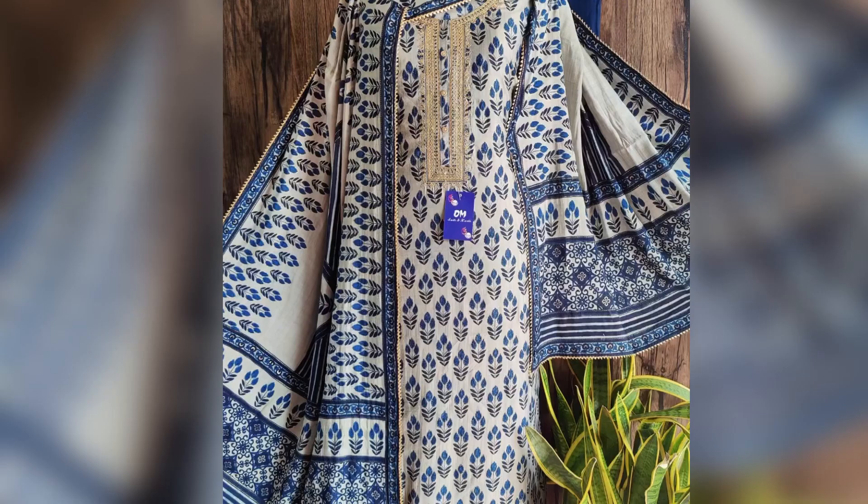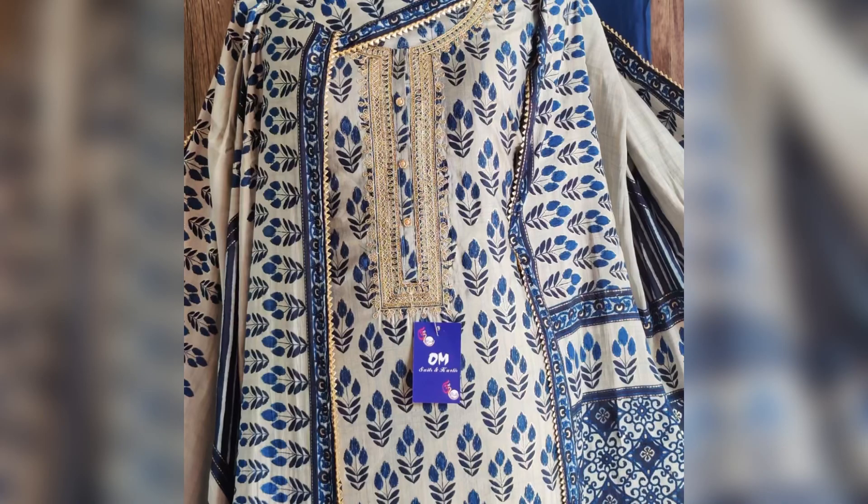Next we have this very nice and beautiful piece in modal silk fabric with gotha detailing. The dupatta is also modal silk, printed with gotha detailing, and the bottom is shantun. The price of this suit is 2050.